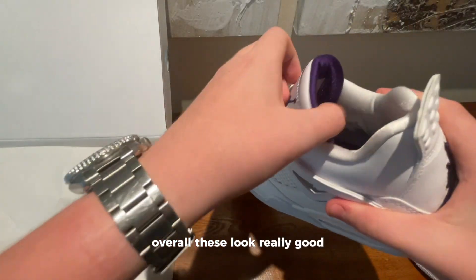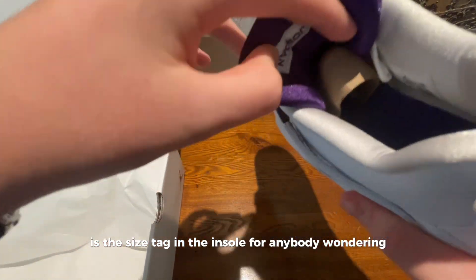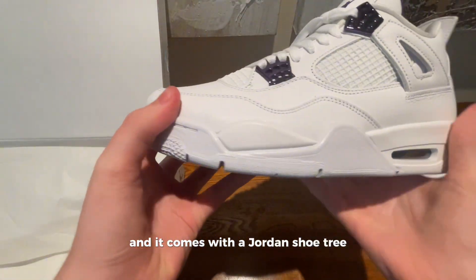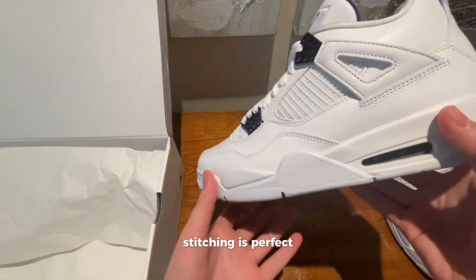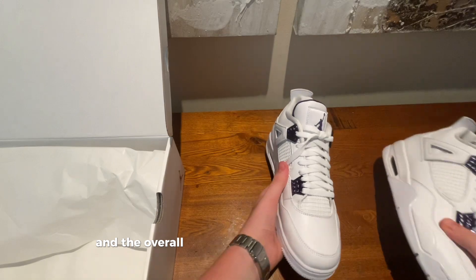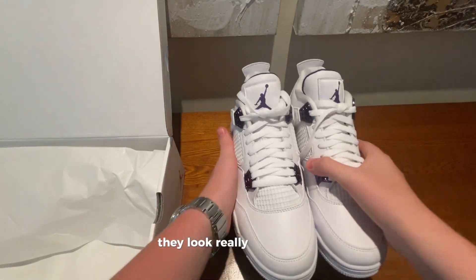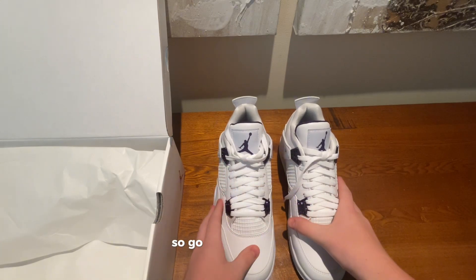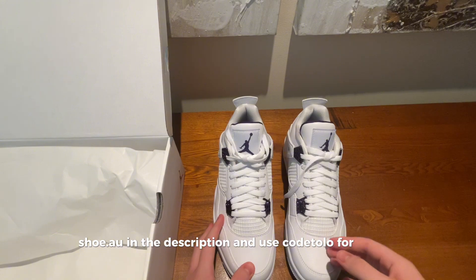Overall these look really good. Here's the size tag and the insole for anybody wondering, and it comes with a Jordan shoe tree. Overall the stitching is perfect and the shoe just feels really high quality and looks really good to me. So go check out dandyshoe.ru in the description and use code TOLO for $15 off.